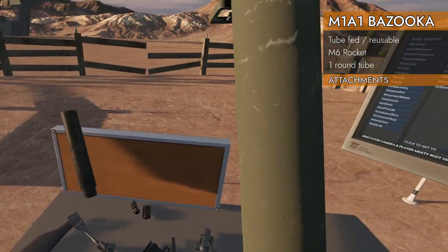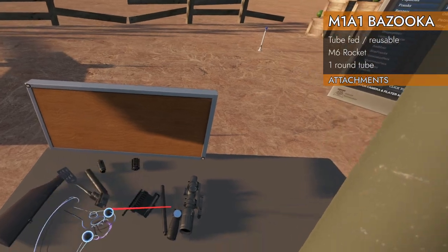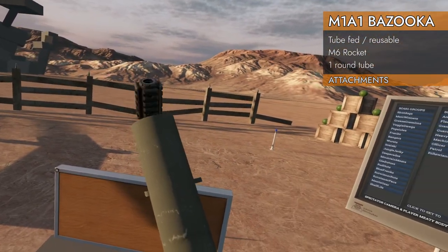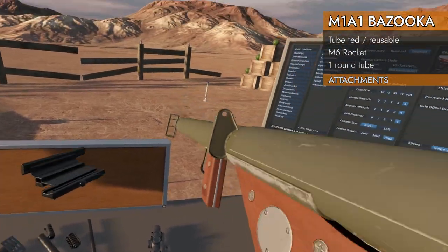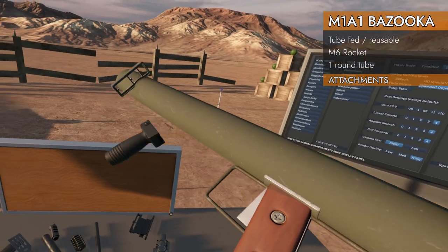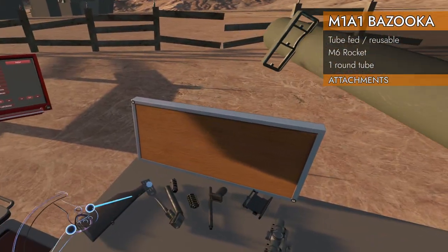Let's see if we can put anything on the barrel. Muzzle brake? No. Suppressor? No. Rail extension? No. Rail adapter? No. Okay, no surprises there. Russian dovetail mount? No way. Foregrip? No. That could have been useful.